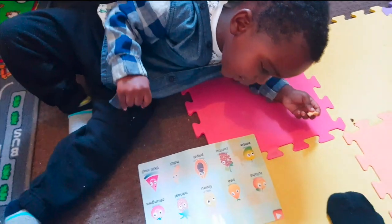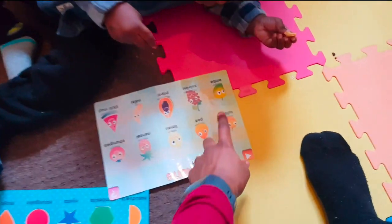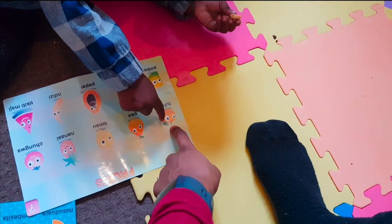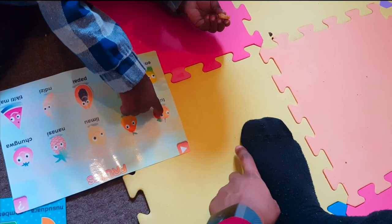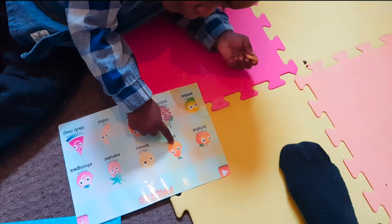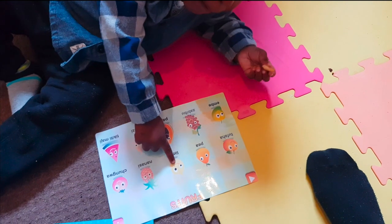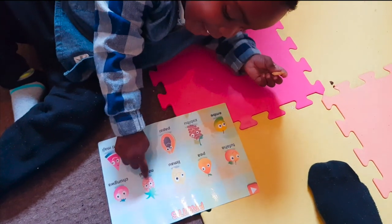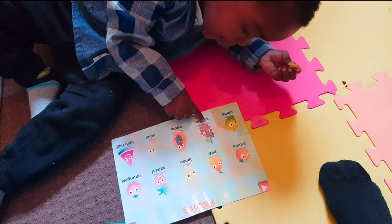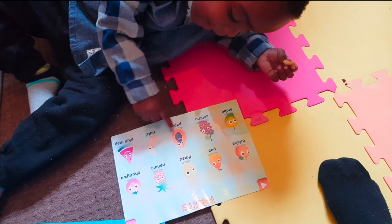Let's start with the fruits — can you name them all? Go on then. Apple... good boy. Pea, pea. What's next? Lemon, lemon. Good boy. Nanasi, nanasi. Chungwa, chungwa. Embe, embe. Zebibu, zebibu. Papaya, papaya.